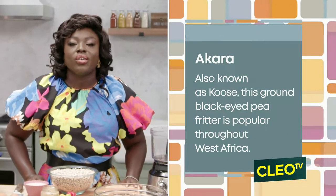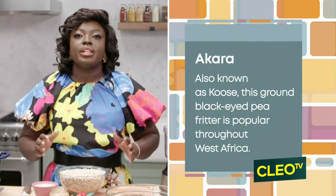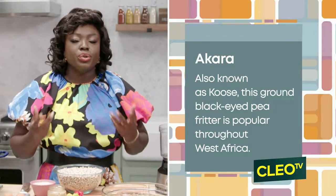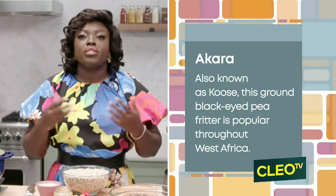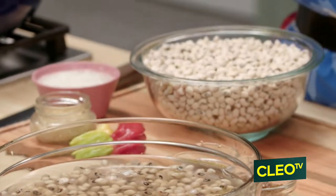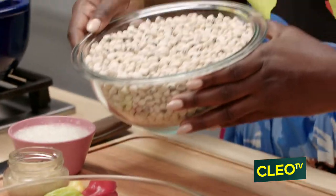We're going to be working on our akara — in Ghana we call them kose. It's something from the north, a beautiful dish made with beans and one of our staples. Beans are grown in the north all year round, so it's something that is easily accessible.